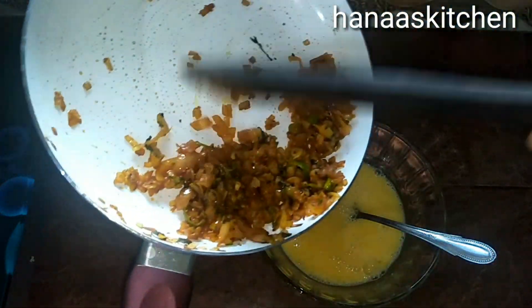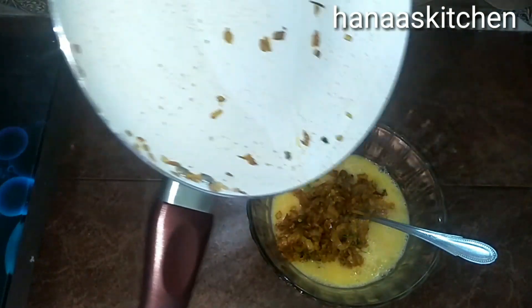We add the masala and mix it. I will mix this until I add the sauce from the pan, then add it to the sauce. The sauce will not be too strong.